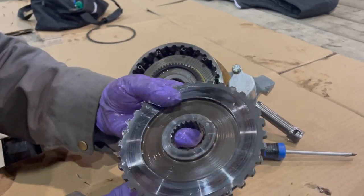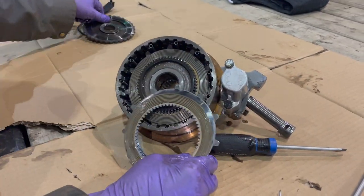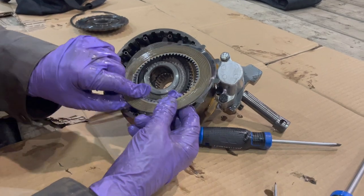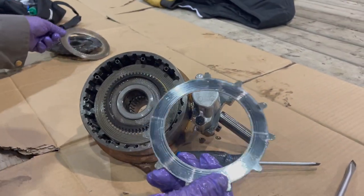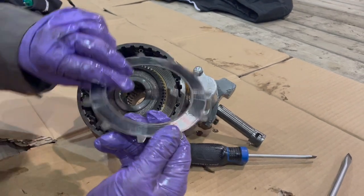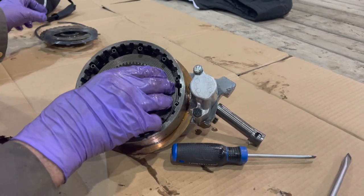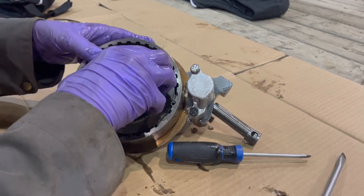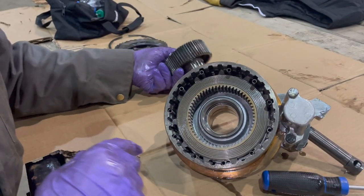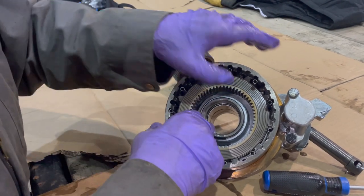This is the cover plate, and then we're into the fibers and the steels. This is a fiber, this is a steel. We're going to take the hub out of the middle here, which gives us access to the fibers and the steels.